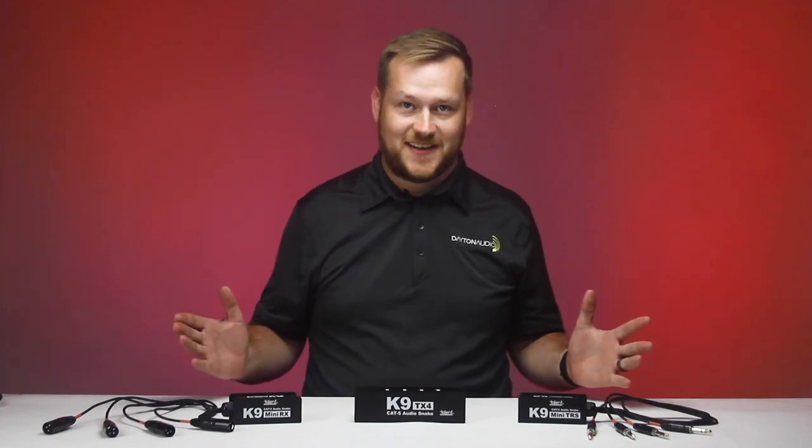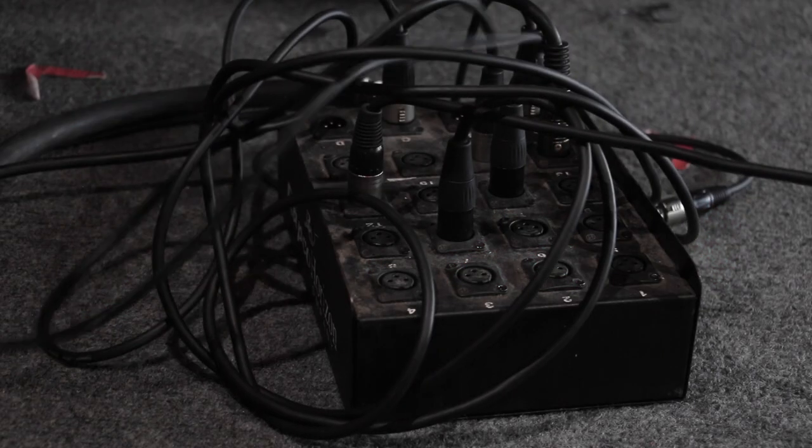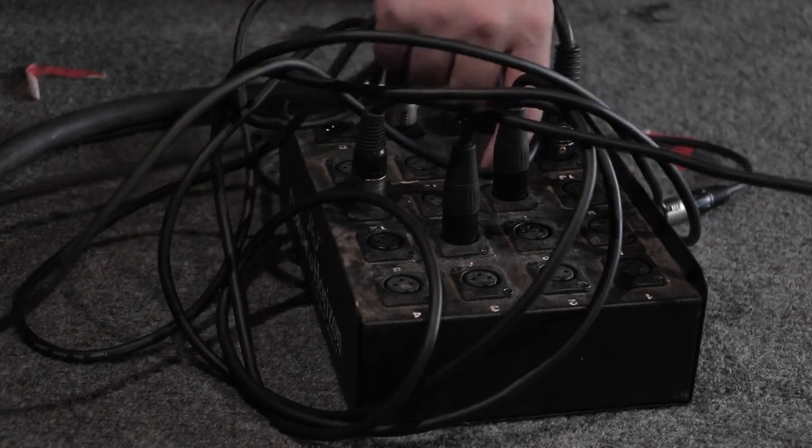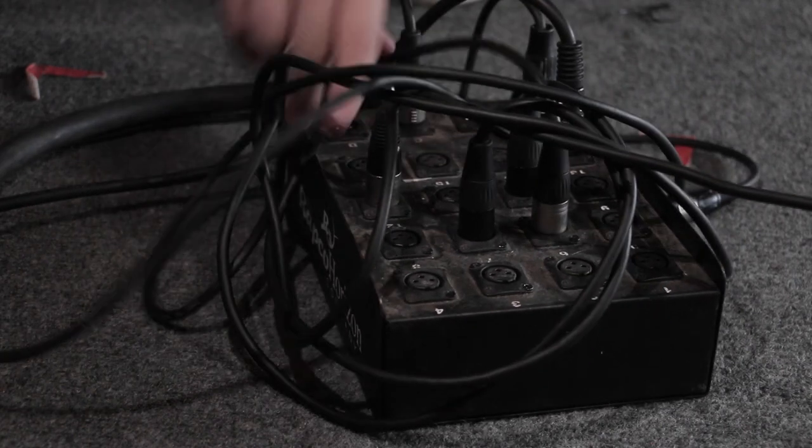Introducing the Talent K9s, a stagehand's best friend. Your typical stage snake can be heavy, bulky, expensive, and come in fixed lengths, meaning you need multiple for different situations.